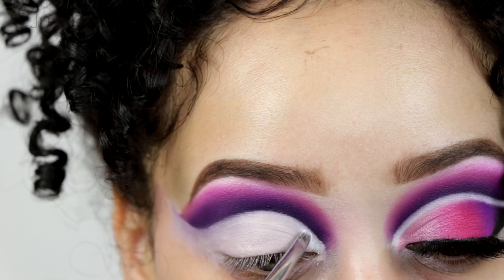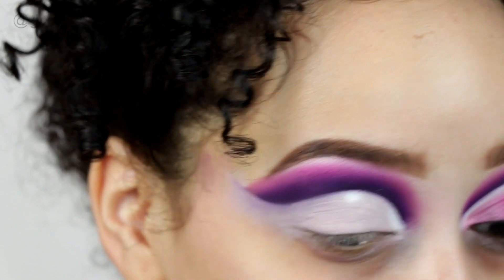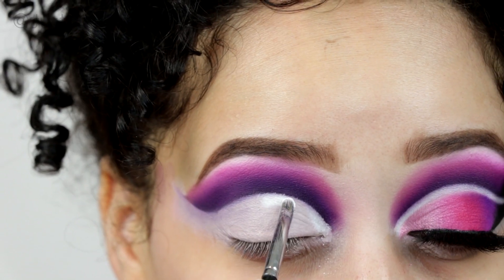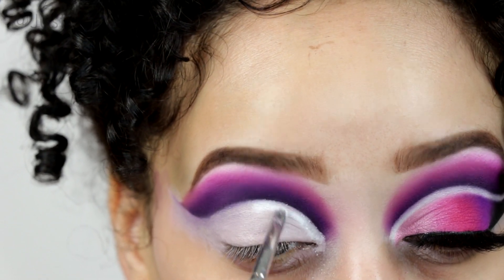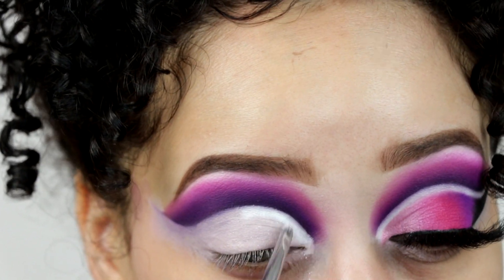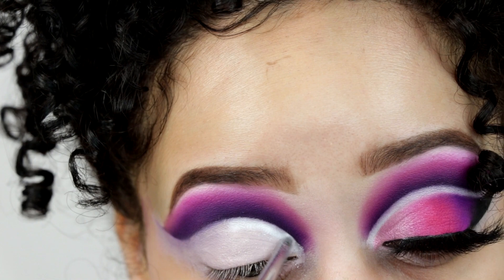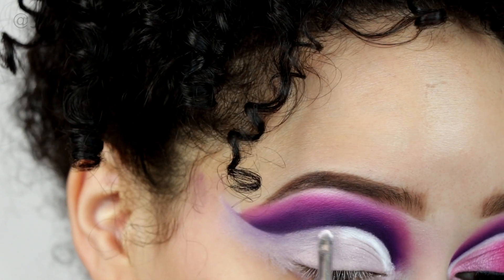Then I'm going to take the white shade in the palette, C1, and apply that where I cut my crease. Using a very small brush, I'm going to do a line — not a perfect line, just following where I cut the crease — and then we're going to cut that part again.